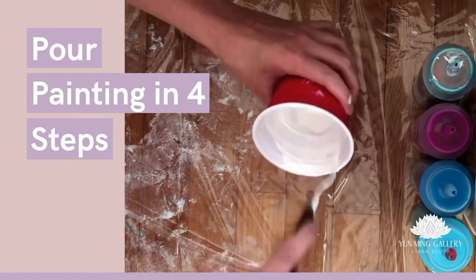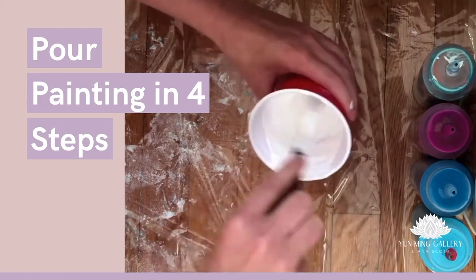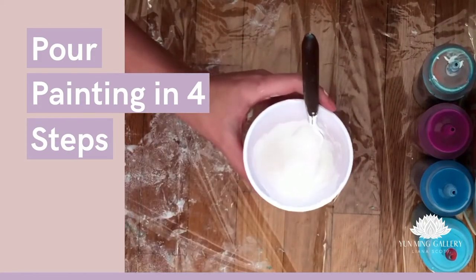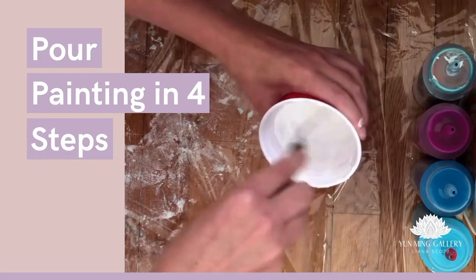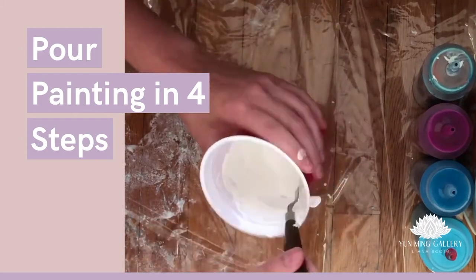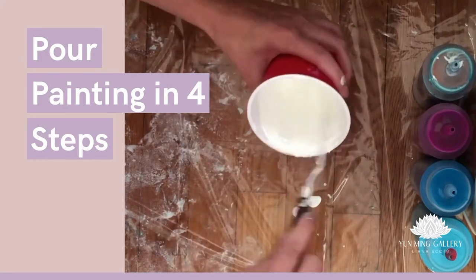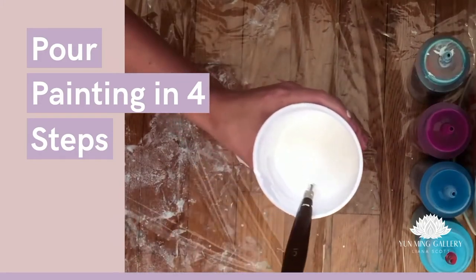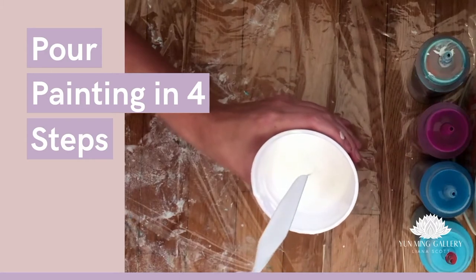I'm mixing the white paint right now — this is still too thick, so I'll add some more water. It should be more fluid. I think I'm finally happy with the white color — I like how it's dripping in one long line. Yes, I am happy and we will be ready to paint now.